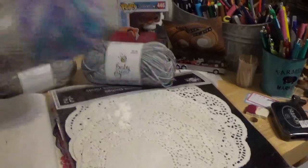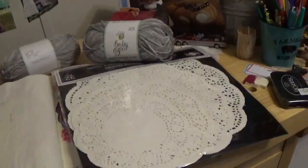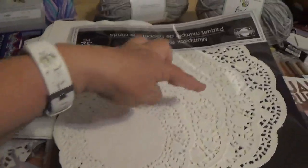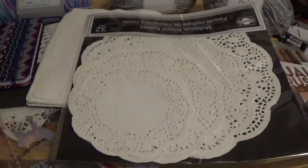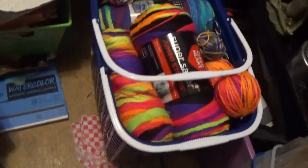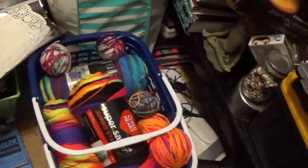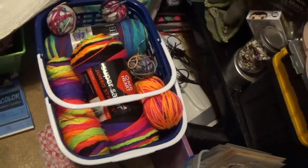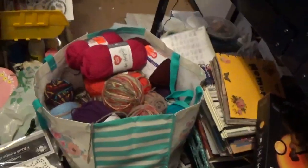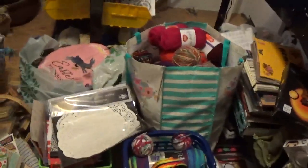Of course I've gone to Dollar Tree — picked up some doilies. I use the smaller sizes for creating, and the bigger ones my husband uses for baking to make things look fancy. I also picked up a basket that holds a good bit of yarn. It was five dollars and built pretty well — I'm probably going to get two more to get more organized with my yarn.